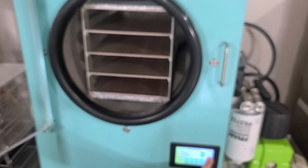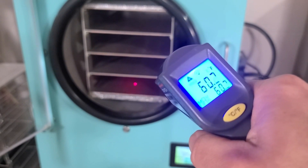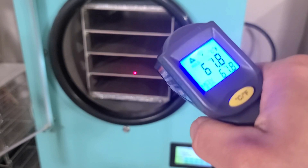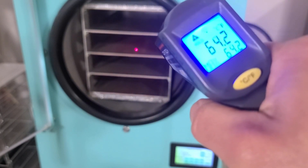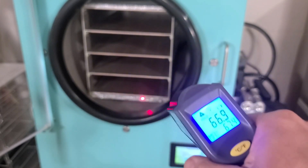Let's turn the heat on. You can see it's starting to climb — each shelf is climbing. My tray temperatures are set to 125 degrees.